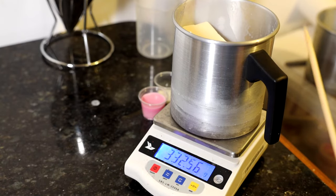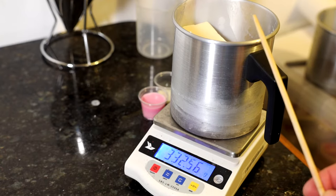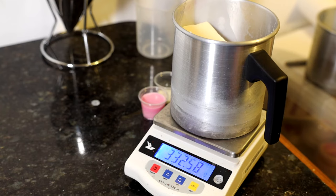I've just measured out my amount of wax that I need to fill up my containers. It's 332 grams. So I'm going to go put that on the hob, get that melting down, then I'm going to come back and measure out the oil to go in there.